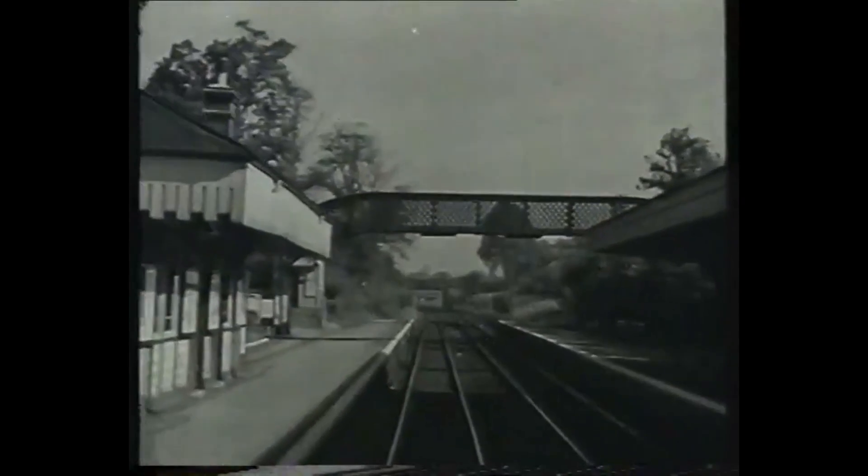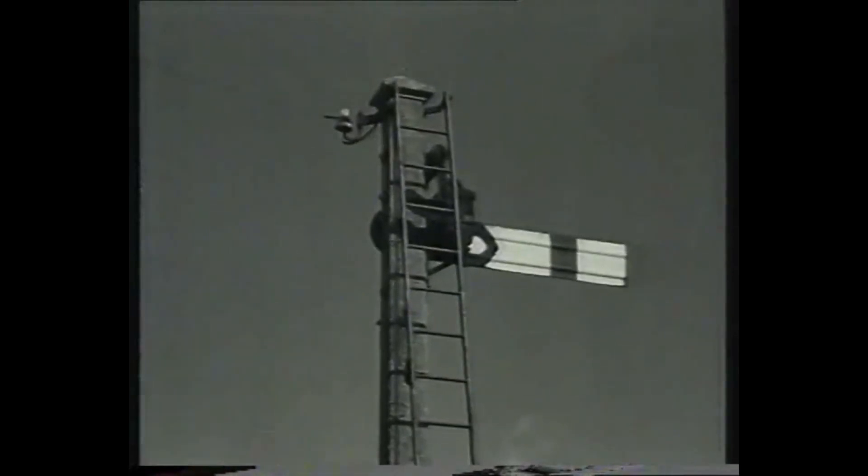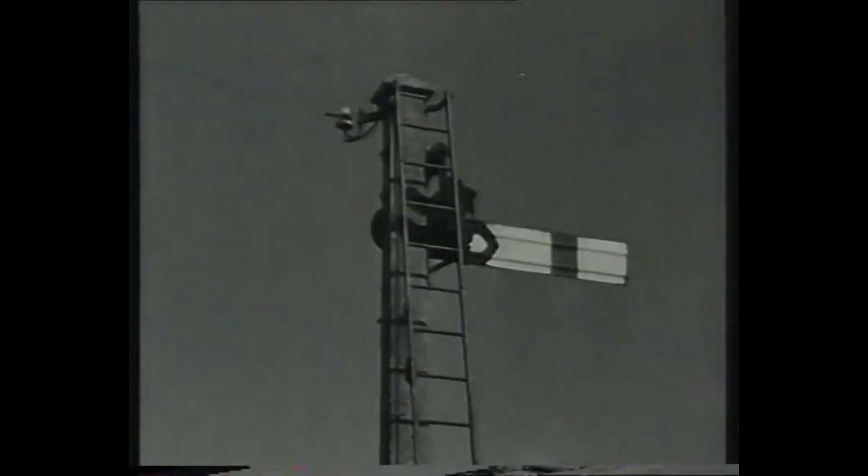Here is the station. In advance of the platform is the starting signal, or starter. This signal will have to be pulled off before the train can enter the section ahead. The reverse sides of all signals are white, with a black stripe, which prevents confusion with signals for the other direction. At night, a small white light shows when the arm is at danger.